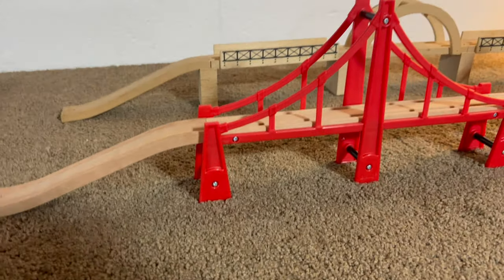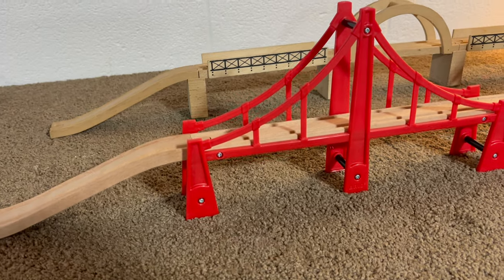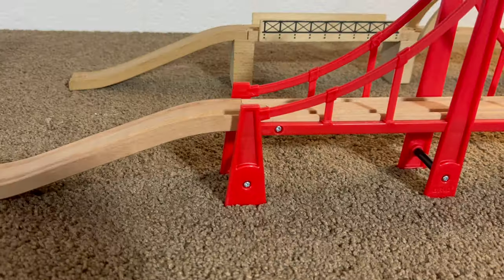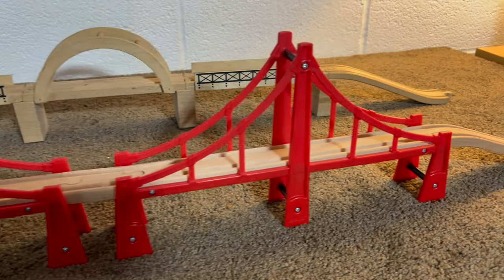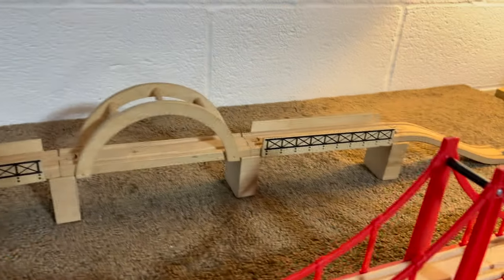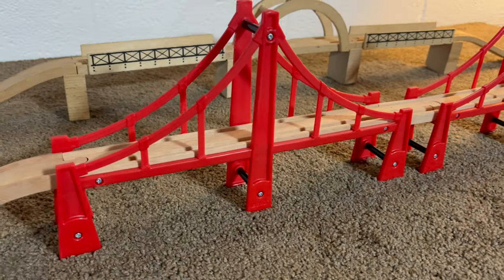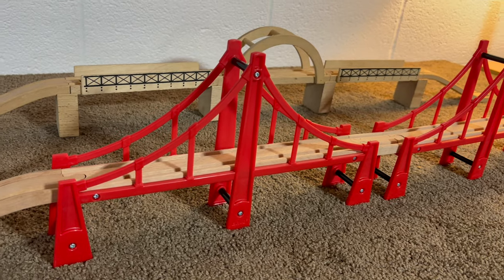And why not? It's gorgeous. It's certainly one of the more iconic pieces for modern Brio, just like the arched girder bridge was back in the day for vintage Brio. Unless you have the Grand Roundhouse or something, this is certainly going to make a statement on your Brio setup.